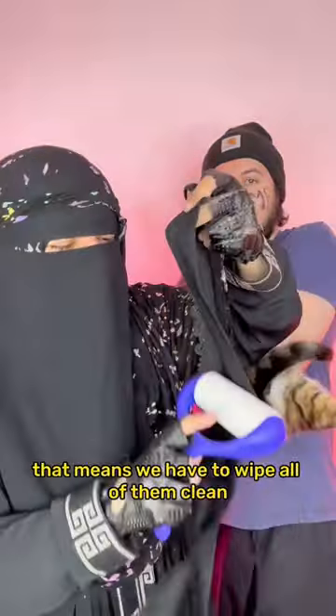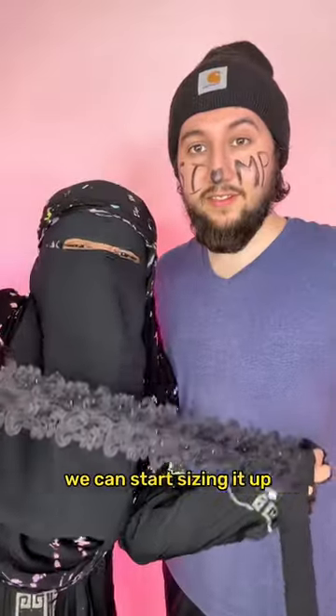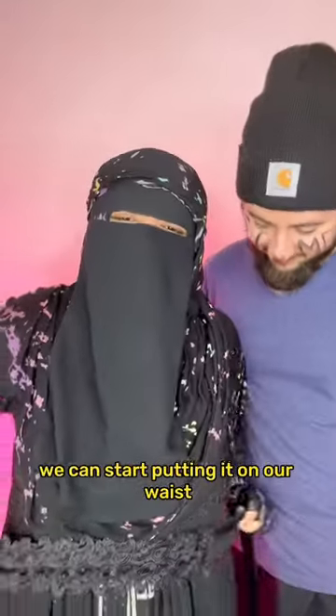So it has a few cat hairs. That means we have to wipe all of them clean — make sure there's no cat hair on it at all. Once our belt is neat and clean, we can start sizing it up and make sure that it actually fits our waist. So I'm sizing it up now. Once all the procedure for the belt is done, we can start putting it on our waist.